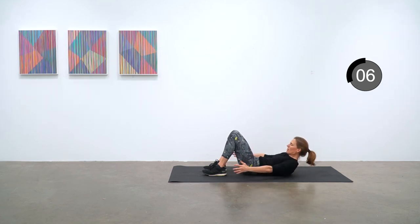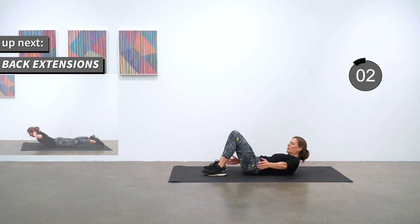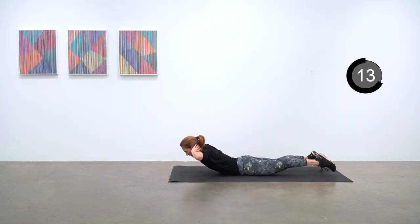Flip over for back extensions next. You're on your stomach — arms up, elbows bent behind your head — and lifting, using your lower back to lift your upper body off the mat.